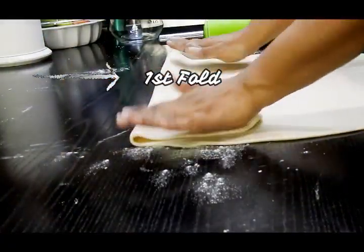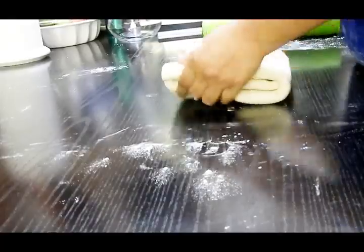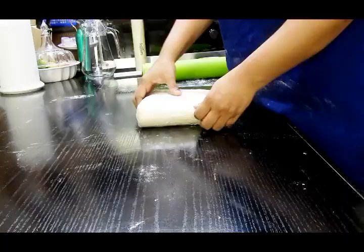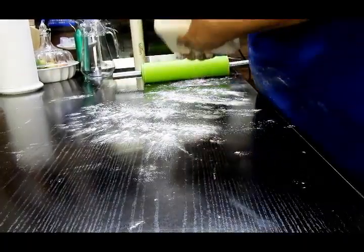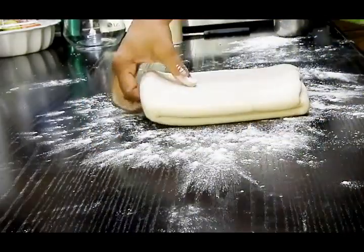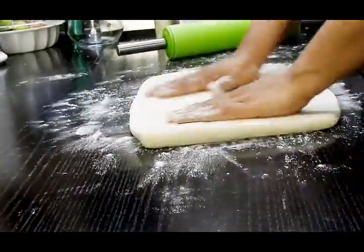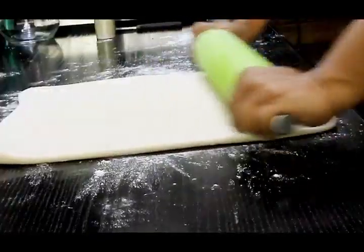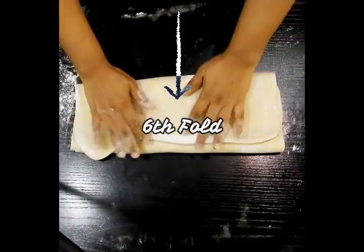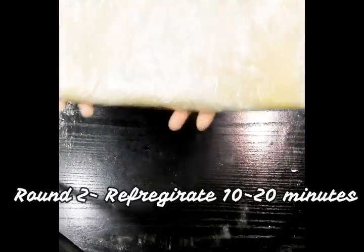One, two, three and four — four folds. Now this is going to rest for another 10 to 20 minutes in the refrigerator. Cling wrap it and leave it in the refrigerator for 20 minutes. After 20 minutes, dust some flour and start rolling it out equally from all four sides. Once rolled, fold it again — this will be our fifth fold and the sixth fold. That's it. Put it back in the refrigerator for another 10 to 20 minutes.